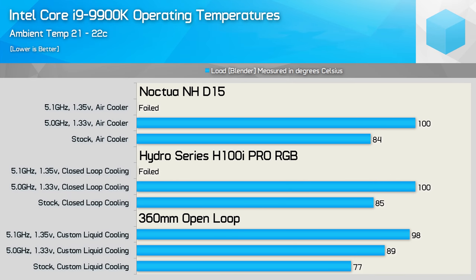Using relatively low voltages at 5GHz, the 9900K peaked at 100 degrees with the Corsair Hydro Series H100i Pro RGB or Noctua NH-D15 — some pretty premium coolers. This was actually worse than what we saw previously with the 8700K at 5.2GHz. Granted, the 9900K packs 33% more cores, but it's soldered, whereas the 8700K uses Intel's notoriously rubbish thermal paste.